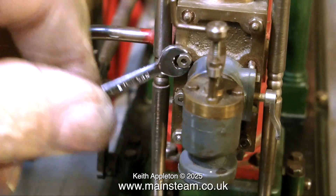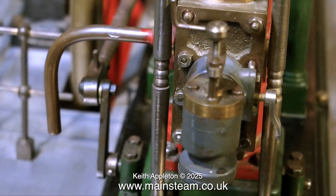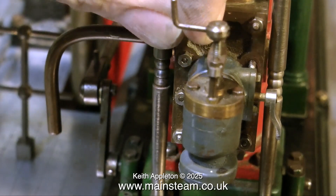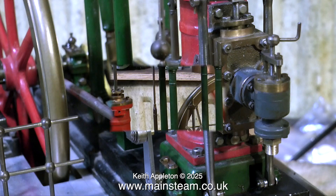Once this slight modification was complete, it was a simple job to re-bolt the steam chest cover in place using all these very tiny 8BA bolts. And here, if you look underneath the steam inlet governor valve, you will see a commercial quarter by 40 union.